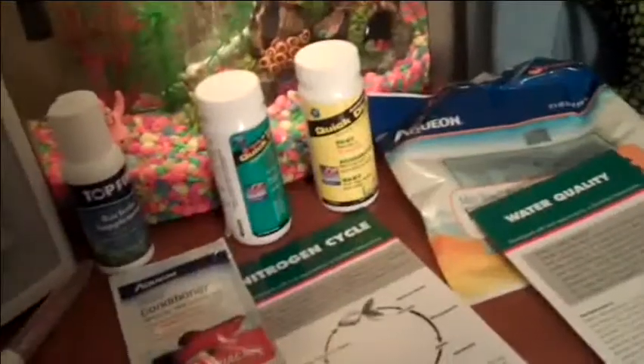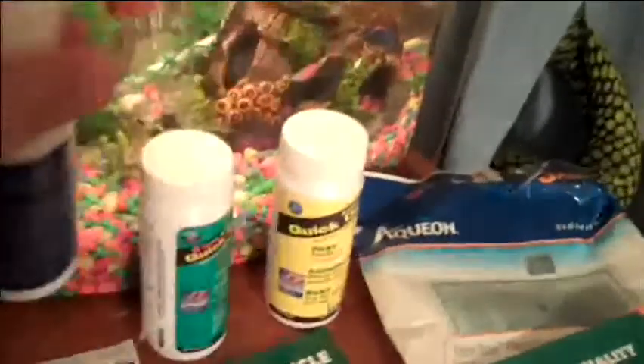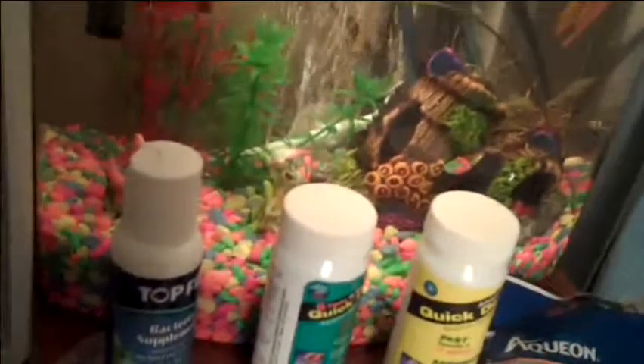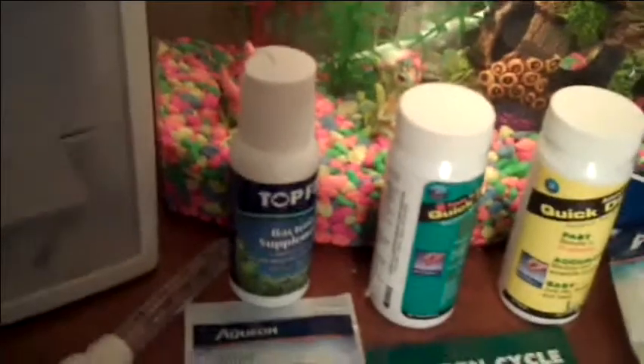You're going to need an artificial bacteria supplement, which is right here. It's this Top Fin bacteria supplement, and on the back it tells you how much to put in your tank — like after water changes and medicating. Basically what that does is it's part of the nitrogen cycle. Whenever you do a water change, you get rid of some of that bacteria, and this is basically food to help it grow, and it also has a little bit of that bacteria.